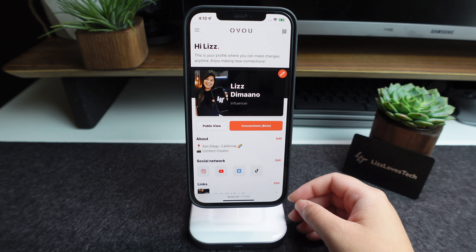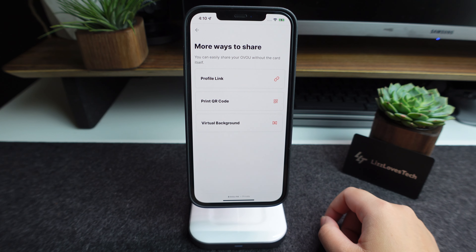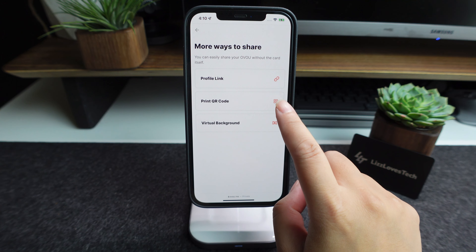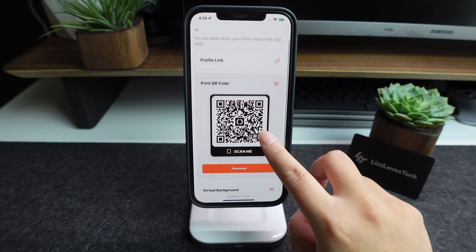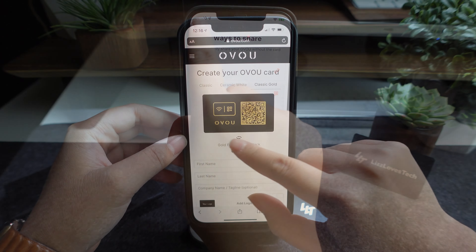One thing about the OVU card that's pretty cool is that on the actual website where you can view your profile, you can click to have the QR code come up digitally, so you can save the QR code in case you ever forget your smart business card at home.